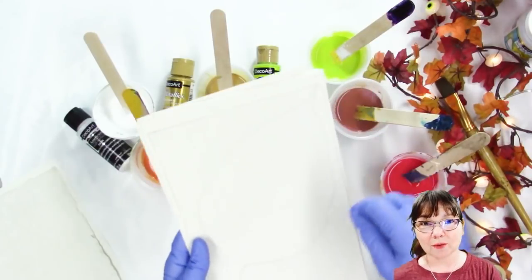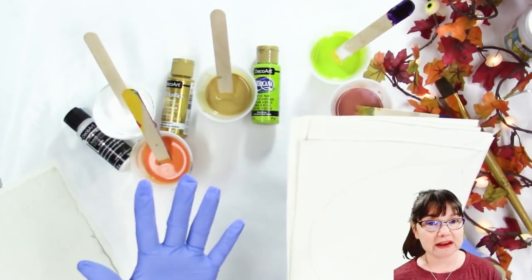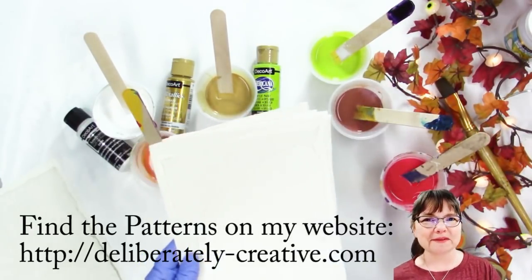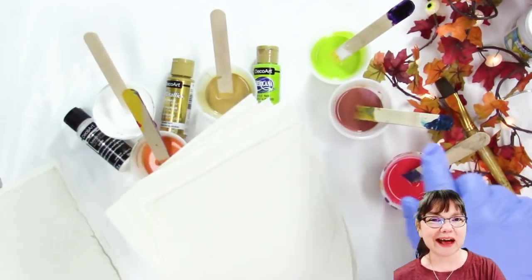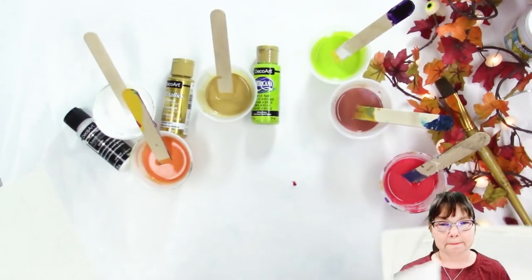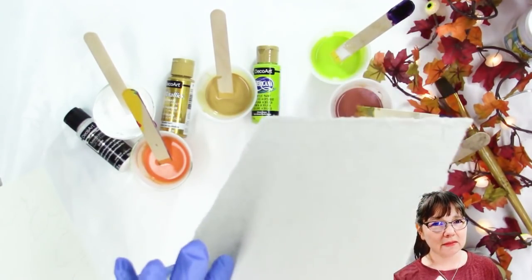I have the patterns for all of these leaves - I went outside, picked up some leaves and traced around them. But I know that some people don't have some of these kinds of trees and they'd really like to do this project, so you can download the patterns straight from my website, print them out, glue the printout onto a piece of cardboard and then just cut it out and you're ready to start tracing around on your canvas or on your paper.